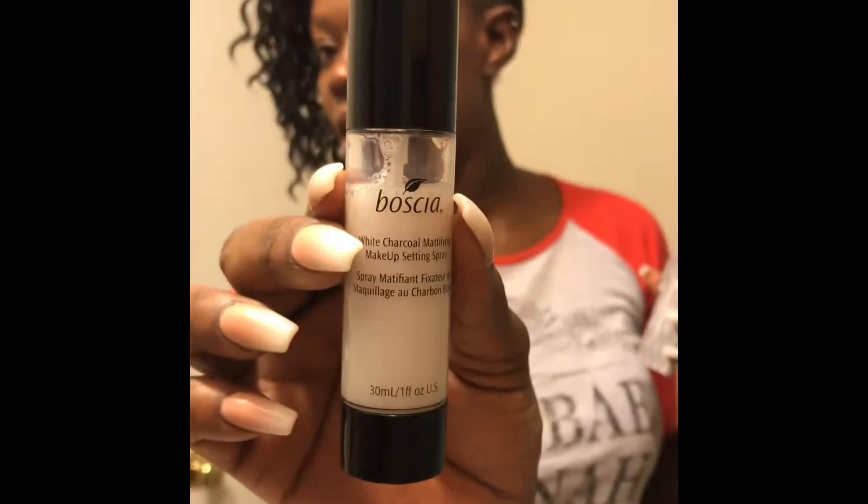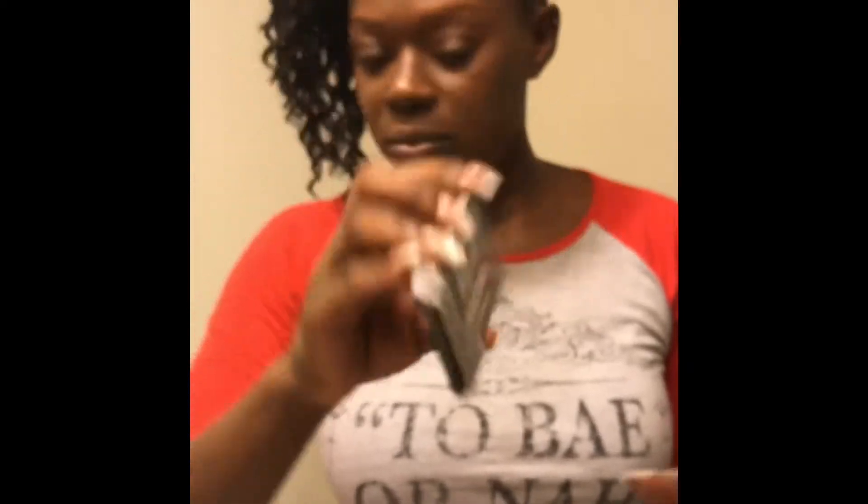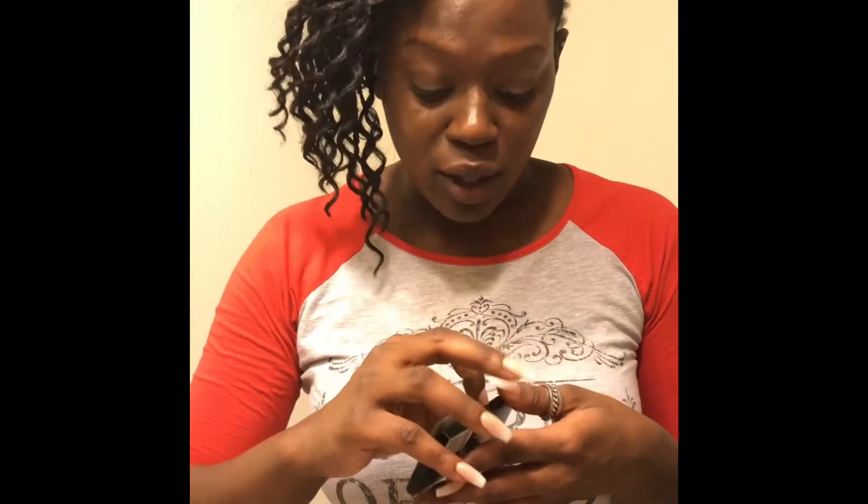It's by Boscia, and I got their white charcoal mattifying make-up setting spray. I got this in the small travel size in Tulsa, Oklahoma — I can never find it in this small size anywhere, so I'm going to start buying it online because I really like travel-size stuff. I also got the black charcoal blotting linen — blotting sheets. I think they'll work; I haven't used them yet, but I like anything Boscia. They have a really good skin care line.